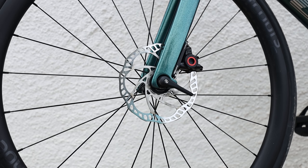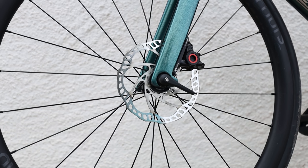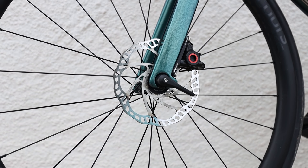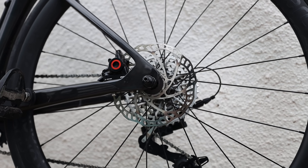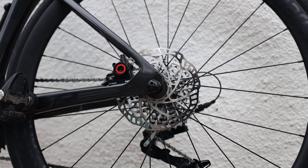Braking performance was absolutely perfect, especially with the loaded bike. You do notice when you don't have the stopping power, and it was absolutely fine. They're both 160mm rotors front and rear, which is why they're so strong. They're made in collaboration with Magura and I was really, really impressed.